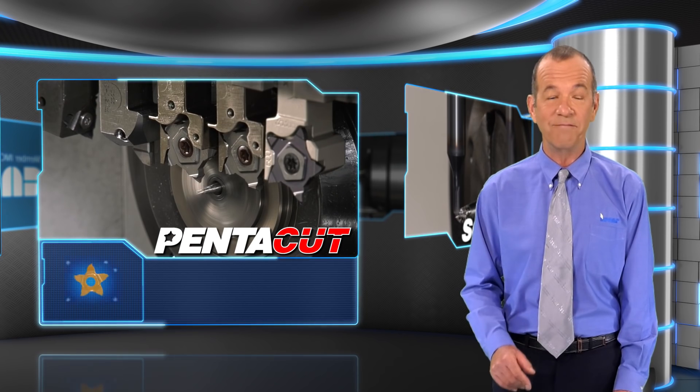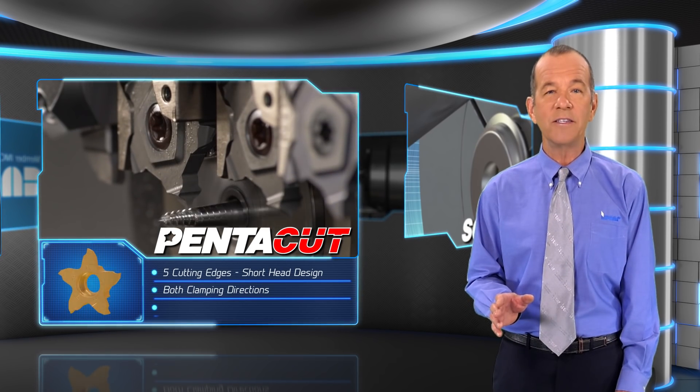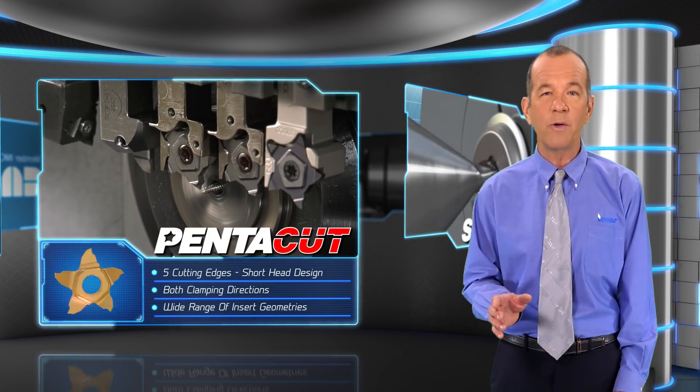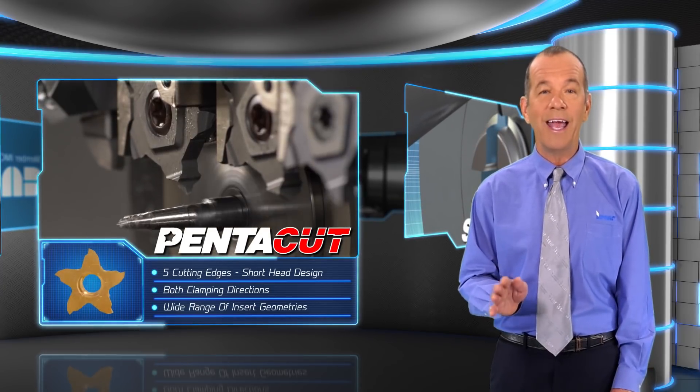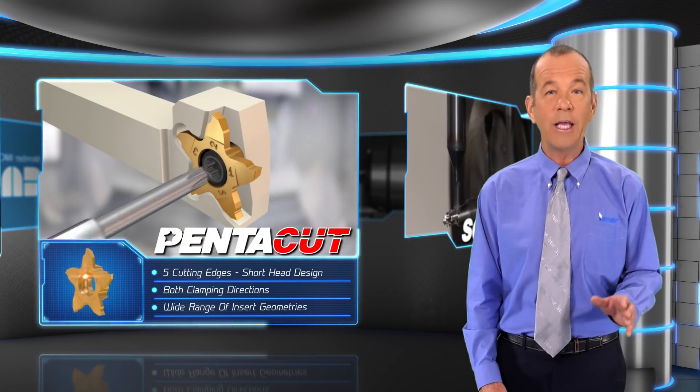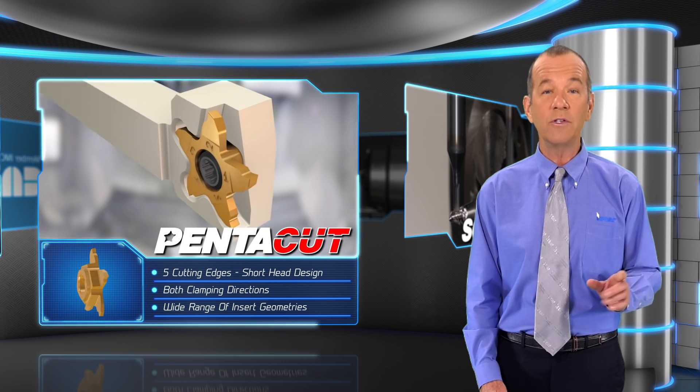PentaCut for threading — a perfect turning system for the miniature parts industry. PentaCut incorporates a precise insert geometry with five cutting edges and high indexing repeatability. Very rigid and accurate clamping can be performed from either side of the tool.